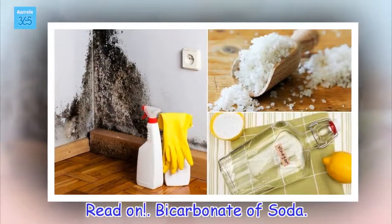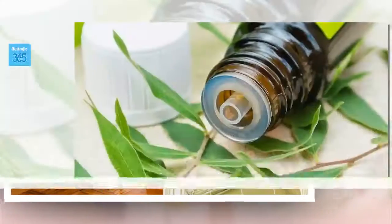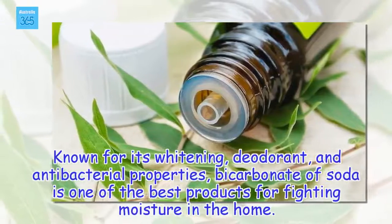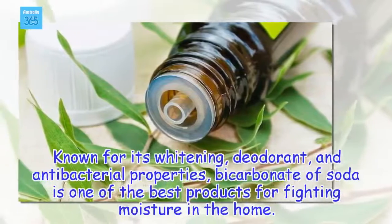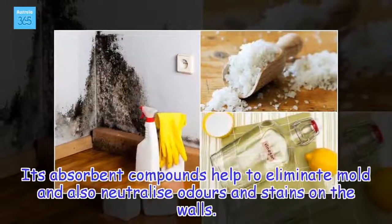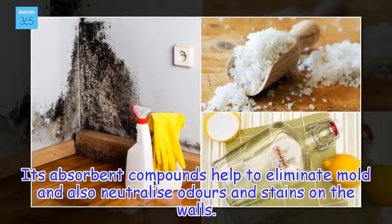Bicarbonate of Soda. Known for its whitening, deodorant, and antibacterial properties, bicarbonate of soda is one of the best products for fighting moisture in the home. Its absorbent compounds help to eliminate mold and also neutralize odors and stains on the walls.